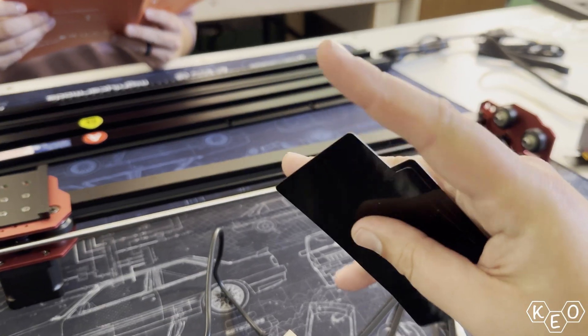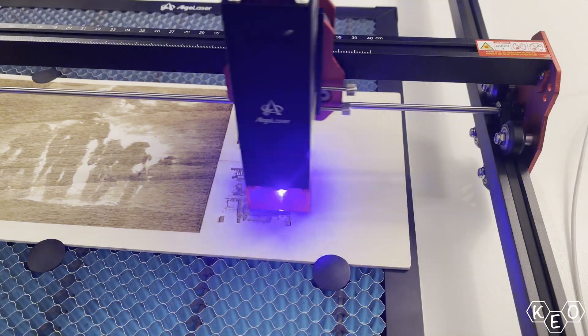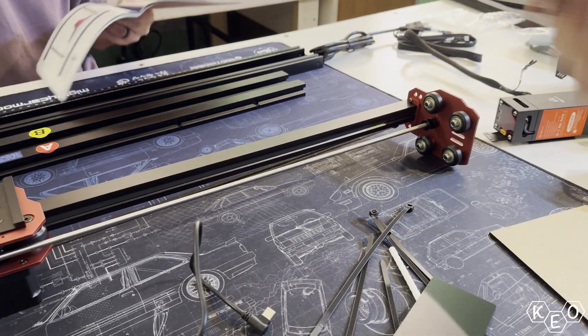Up until this point, we had only run jobs from our phones — no computer needed, no external program downloaded. Though those options exist, we wanted to work off the convenience of the phone. Next, we moved on to the thin metal cards. As I understand it, the holy grail dividing little lasers and big lasers is their ability to engrave metal. These cards are metal but coated black, so engraving them really means engraving that black coating. With the cards being so thin, I imagine this laser could cut through the metal, but we didn't have enough time to check out cutting for this video.